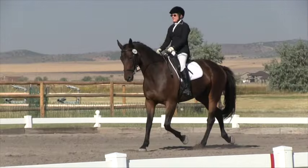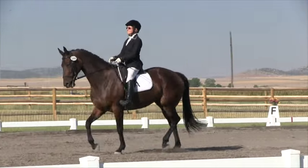L to H. Leg yield left. 10 meters. D. One change of weight.